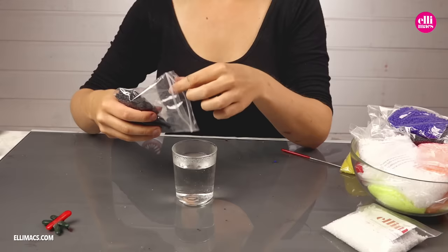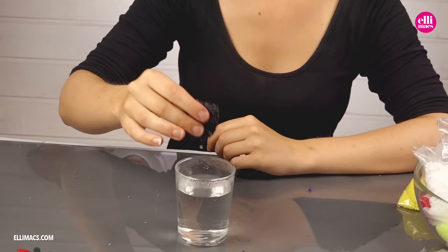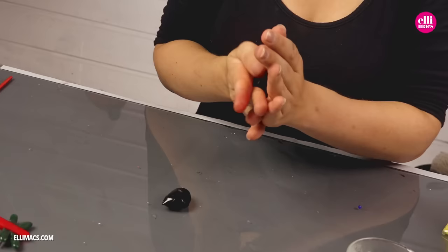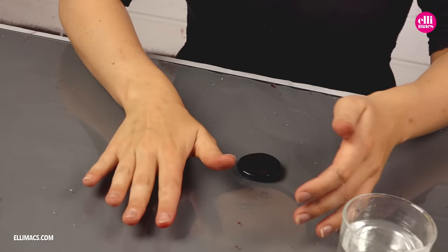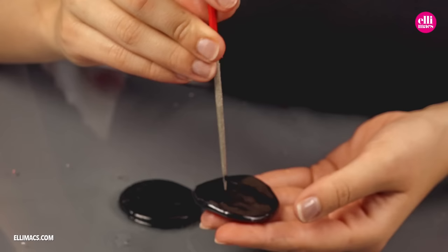Time to create the buttons for the eyes. You can of course use real buttons, but creating them ourselves gives us the option to make them as big as we want, and to create the holes in them big enough to see through when we're done. So we split our black Elemorph plastic in two pieces, roll them up to two little balls, and simply push down our hand on them, effectively creating two round shapes just like buttons. Find any suitable tool you have to punch through the plastic and make holes. If the plastic turns too hard, just dip it in hot water again to make it easy to work with.